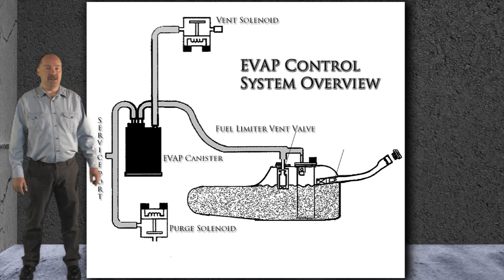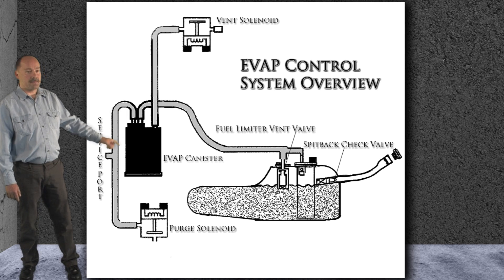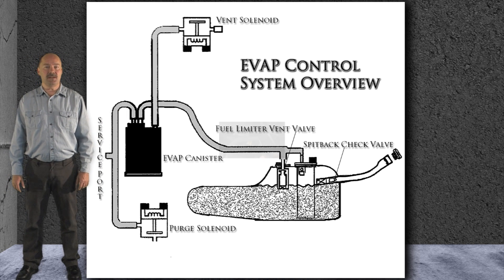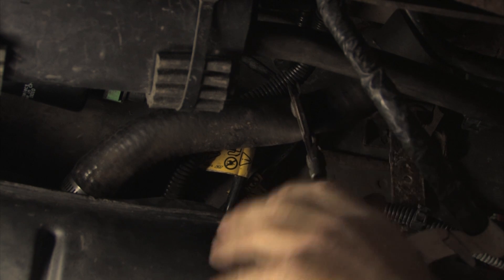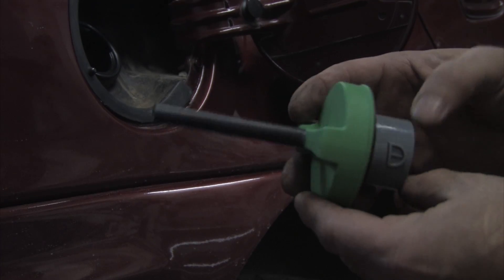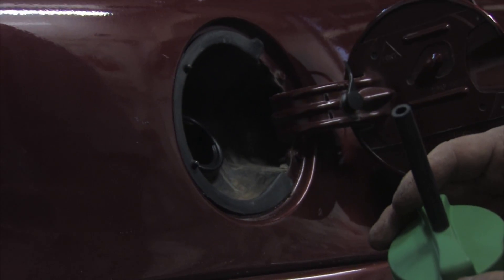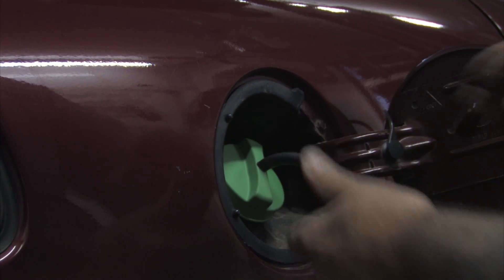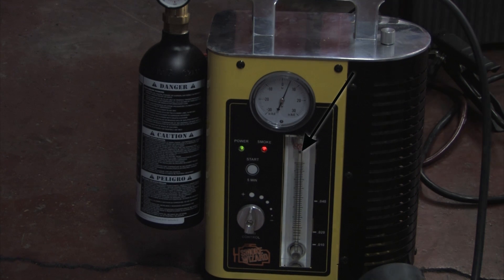This system also has a split back valve in the filler neck, which prevents kickback during refueling. We decided to pinch the hose off from the filler neck and feed the smoke from the canister using a handy adapter. Look at the position of the leak detection ball now — we definitely have a leak associated with this filler neck.